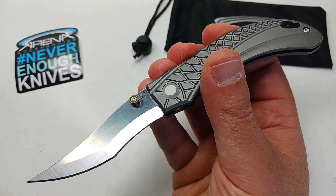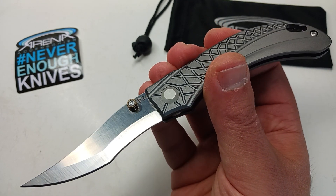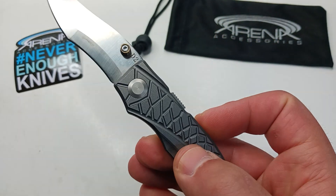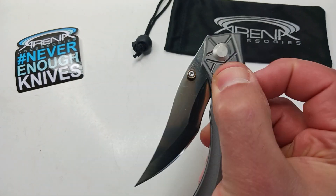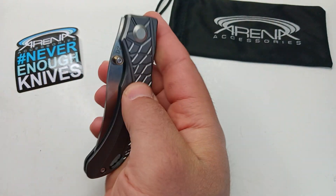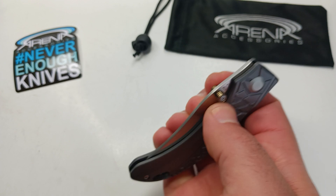What's up everybody, this is Todd with Arena Accessories. If you're new to our channel, we sell knives, and this is a new toy that we got in stock recently.